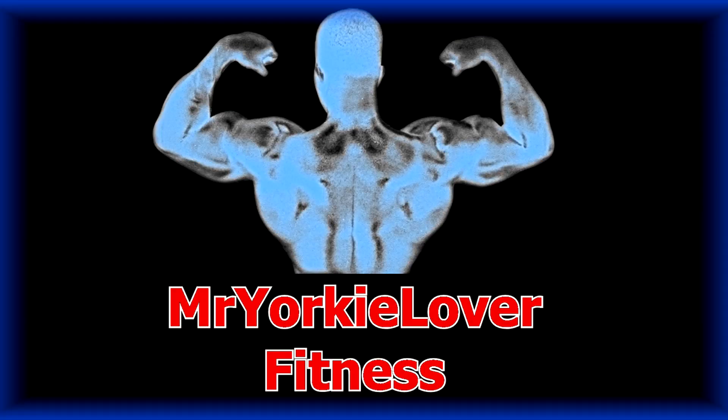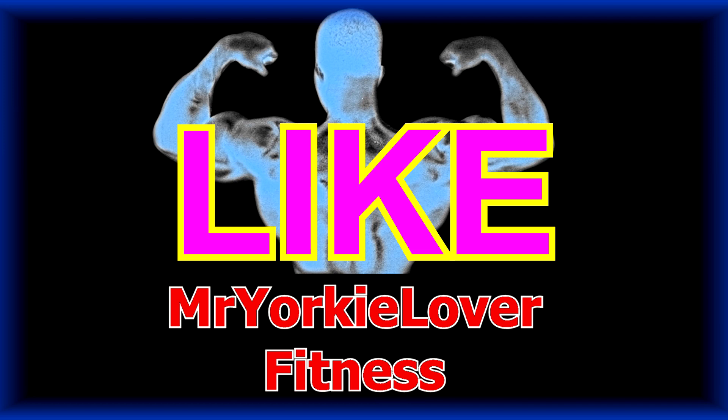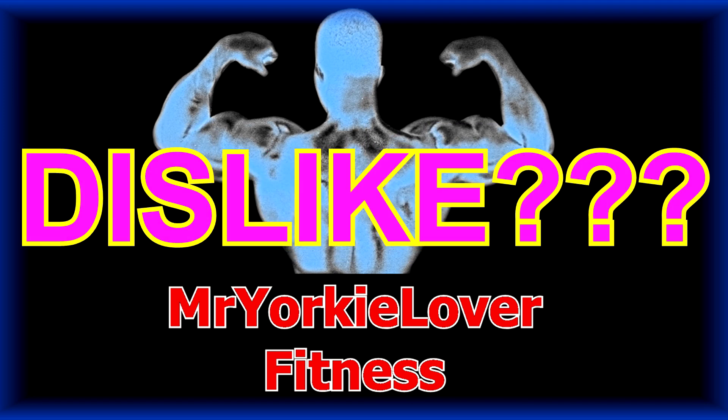Before you click away, I want you to subscribe, like, comment — hell, even dislike if you want to. At least do something before you get out of here. Thank you.